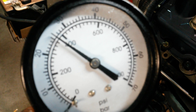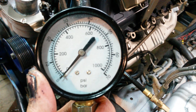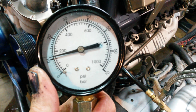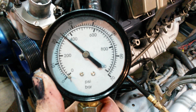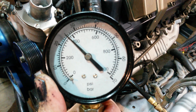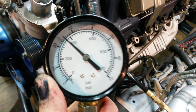Cylinder number six — about 410 to 415. Cylinder number two only got up to 390. And finally cylinder number two — 385 there. So those are the cylinders with the least amount of oil in them.